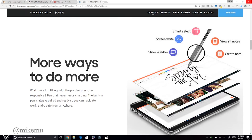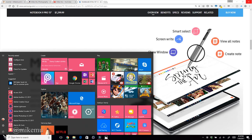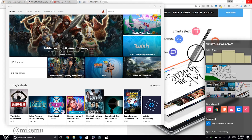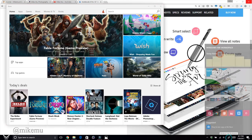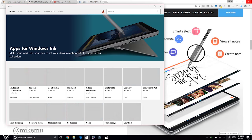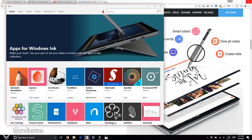Beyond Samsung's built-in tools, you can find additional apps through the Windows Store. On the bottom right is the Windows Ink Workspace — this is not unique to Samsung; you'll find it on Microsoft Surface tablets too, as long as you have the latest Windows 10 update. It will recommend pen-compatible apps you can try out.